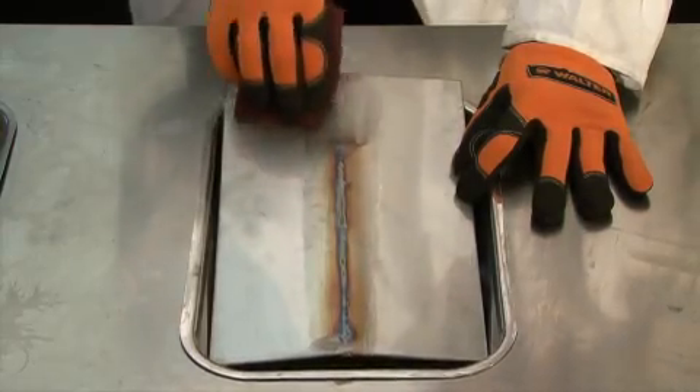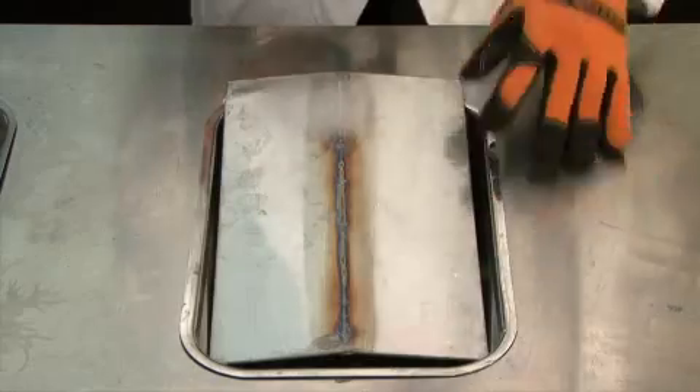The other problem with the use of hand pads is that once the weld has been cleaned, the surface has been a little bit altered. Therefore, it does require passivation in order to prevent rusting in the future.